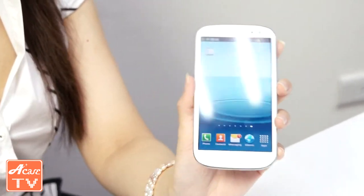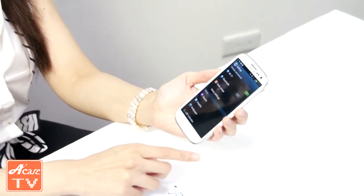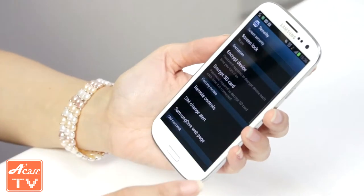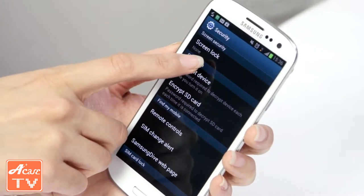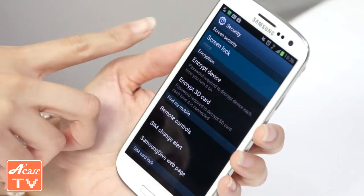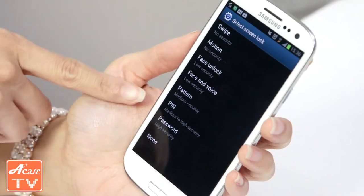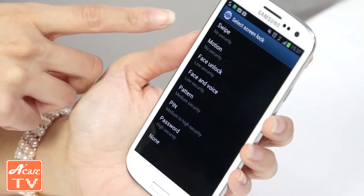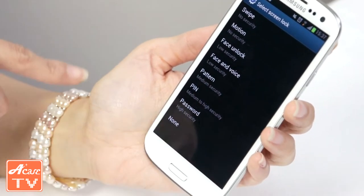I'm going to teach you how to do that. Let's look at the S3 right here. Go into Settings, then Security, and there is an option called Screen Lock. As you can see, there are so many different ways to unlock your lock screen: swipe, motion, face unlock, face and voice, pattern, PIN, password, and none.